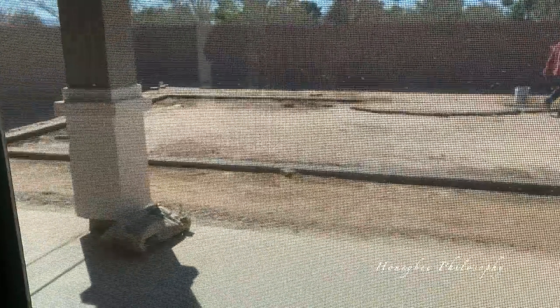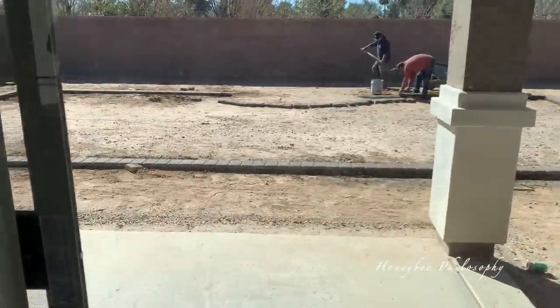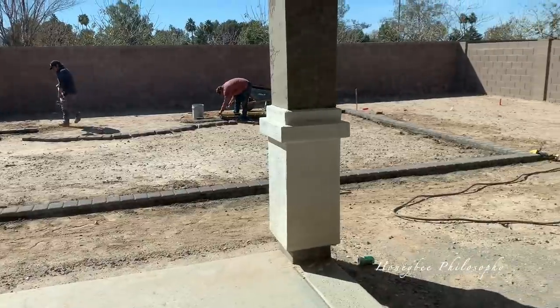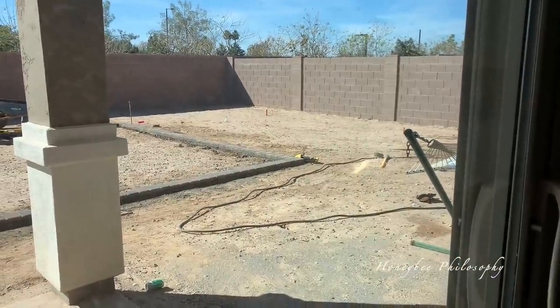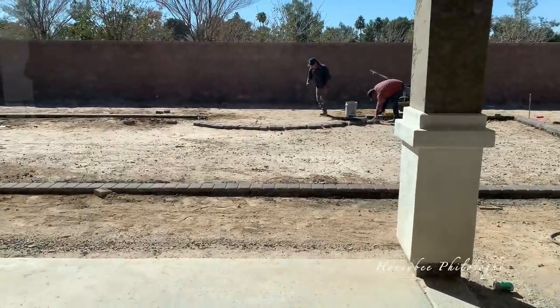Step two of our yard is starting today. They're doing the paver border for the grass. It's rounded out over here because that's where our gazebo will be later. They're almost done cementing it in and they're going to put some sand on it. Chris has stakes for where his shed will be — I say ours because it'll be in the yard and it'll be pretty. Step two going down.